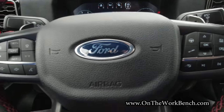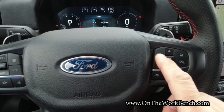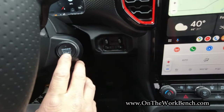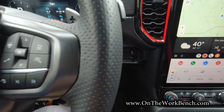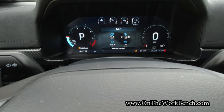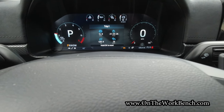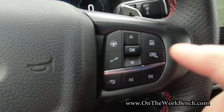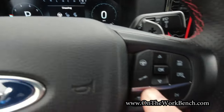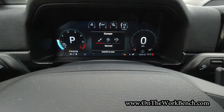Let's look at the steering wheel buttons. On the right side, the first button controls steering: normal, comfort, and sport. The next button, which looks like a shock absorber, controls suspension: normal, sport, and off-road. Then there's what looks like a whistle — that's our exhaust mode. We can change the sound of the exhaust: sport, Baja (which gives a warning for off-road use only), quiet, and normal. I've never run it in quiet — it just feels like the truck performs a little less, though I don't have hard data on that.